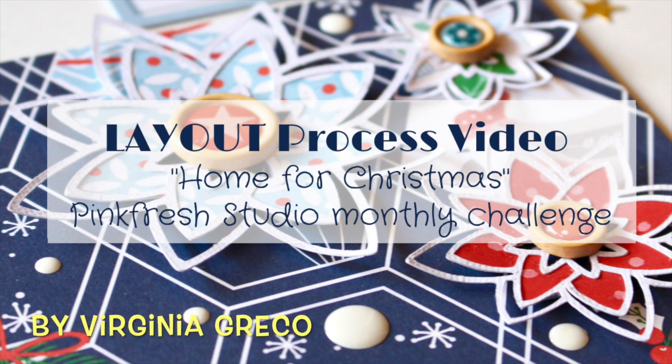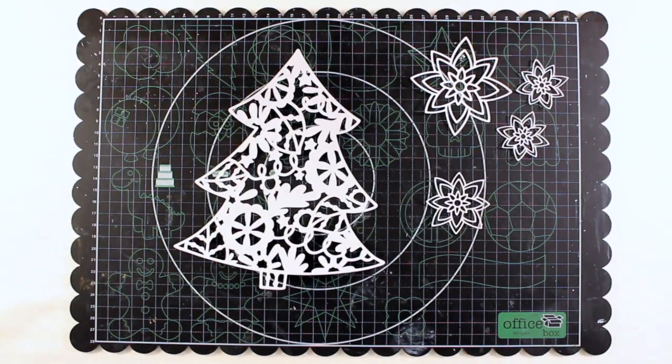Hi Scrapbook fans, welcome back to my channel. Virginia here and I'm back with a new Christmas layout.